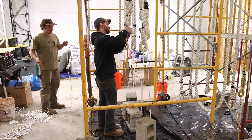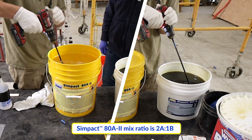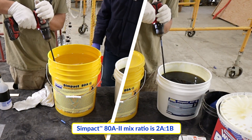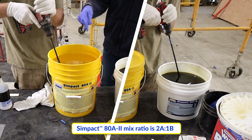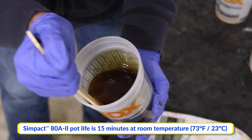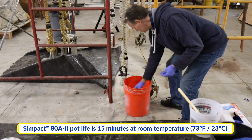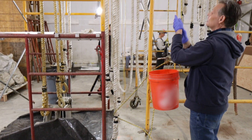First, following the instructions in the technical bulletin, parts A and B of Sympact 80A2 are pre-mixed and then dispensed with a mix ratio of two parts of A for one part of B. Parts A and B are mixed thoroughly. Sympact 80A2 has a pot life of 15 minutes at room temperature, so they make sure to work quickly but efficiently.